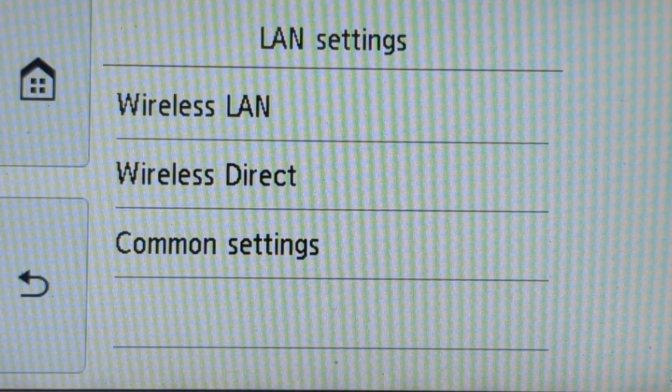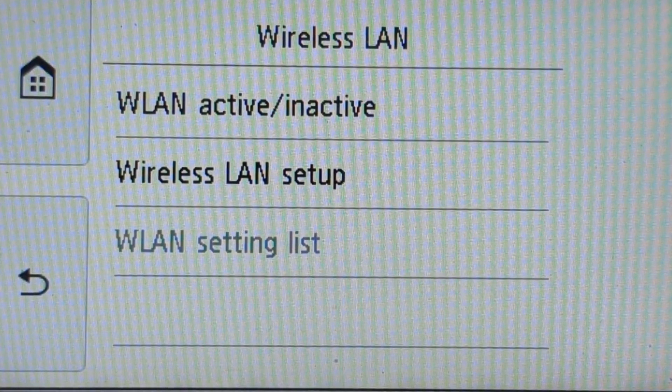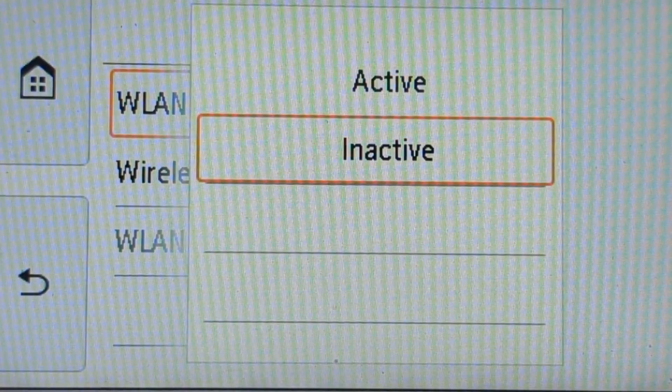The first thing you'll need to do is enable Wi-Fi on the printer if you have the option and if it's not already on. Let's click on 'Active' to make that active.